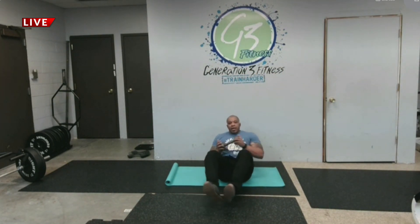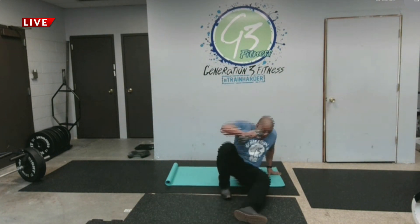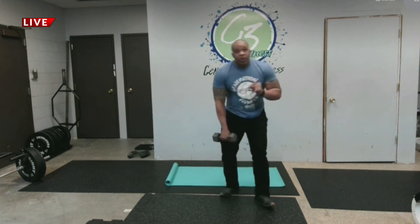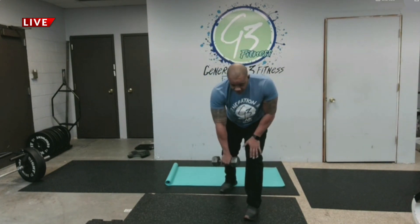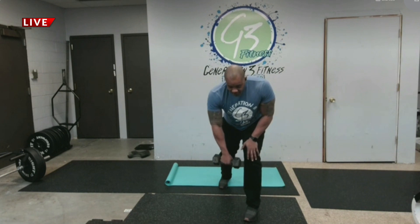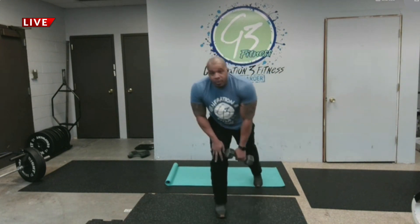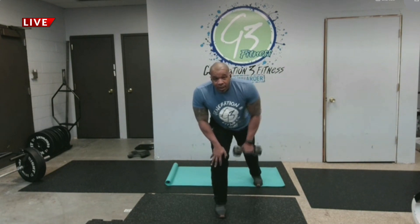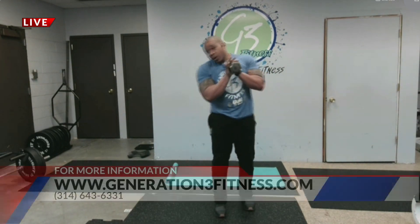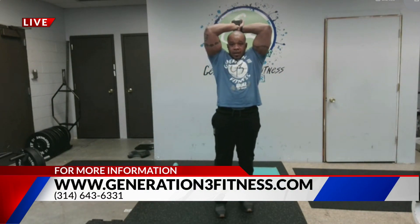On the floor, we're going to put our feet up and do a twist. Then we're going to do a single arm row: arm down, pull straight back to your chest — this is working your back muscles. We'll do both arms, 30 seconds over each arm.